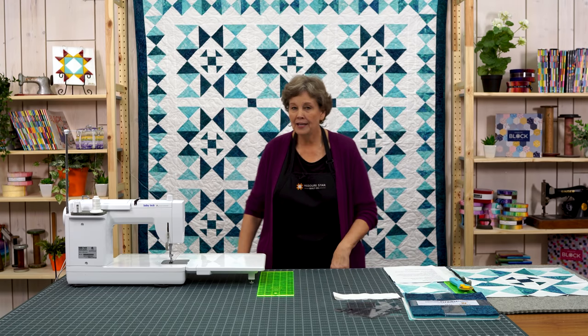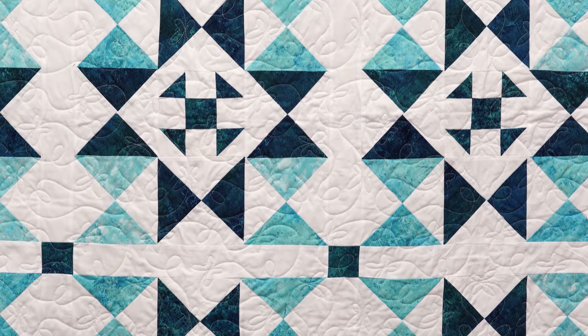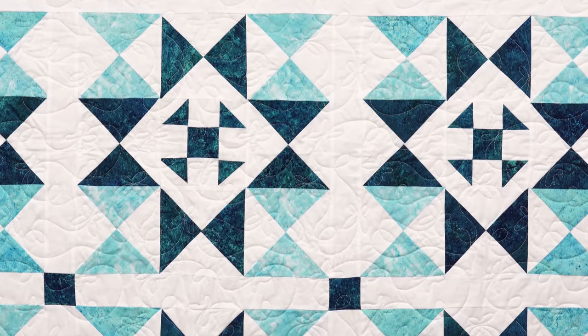Hi everybody, it's Jenny from the MSQC and I've got a great project for you today. Take a look at this quilt behind me. Isn't this so fun? This quilt is made from two different blocks. There's a little shoe fly in the center and it is surrounded by hourglasses. And I'm going to show you an easy way to make both of those.